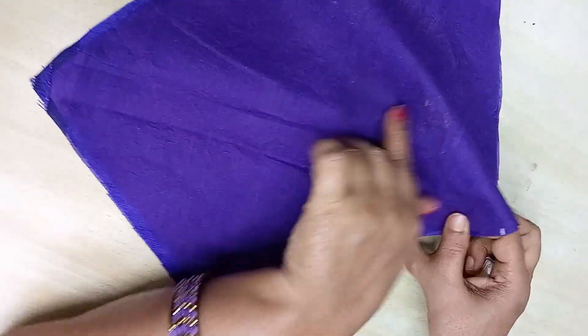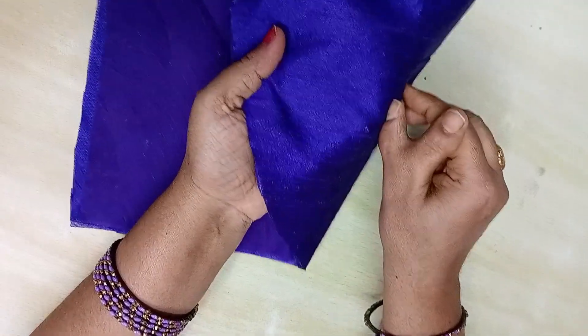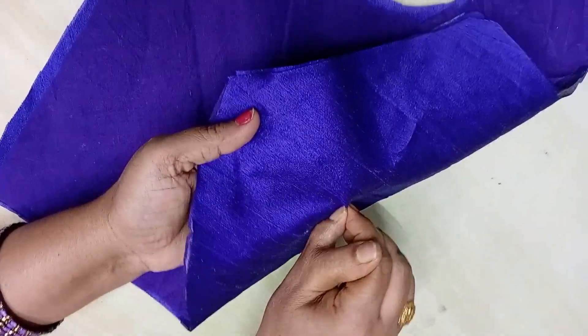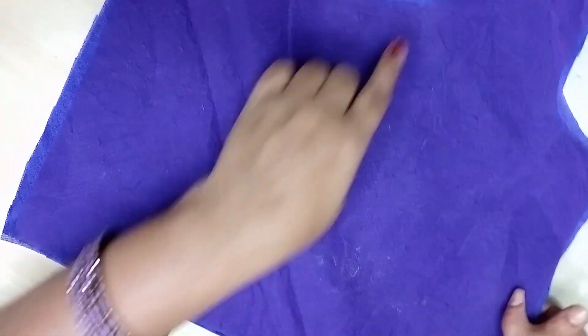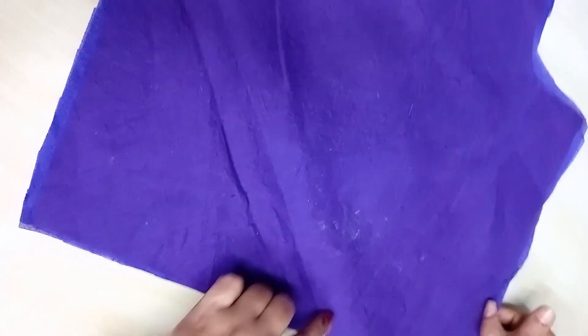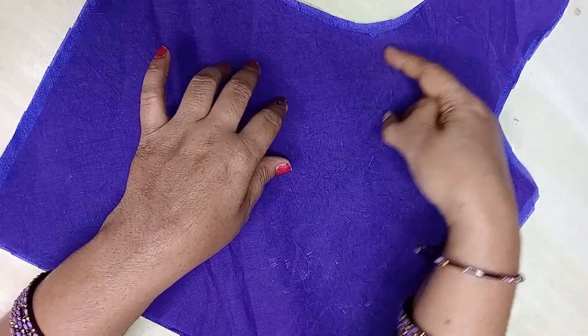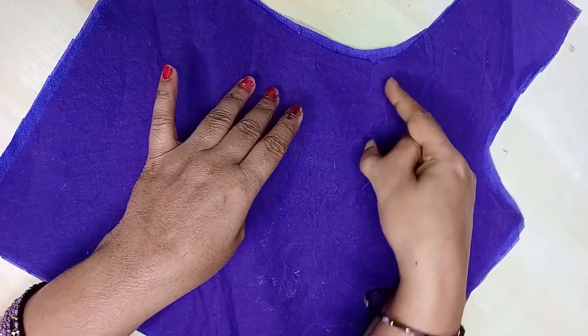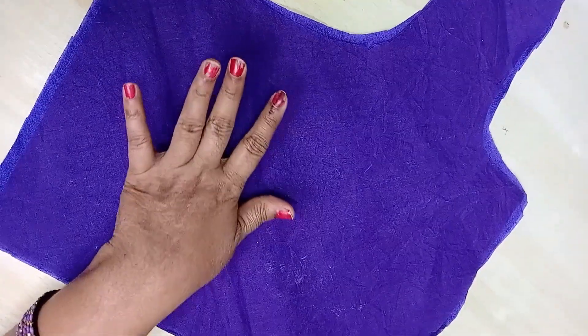We will cut the lining. Make this design for the grain of the fabric. Make the best tip for the hair.